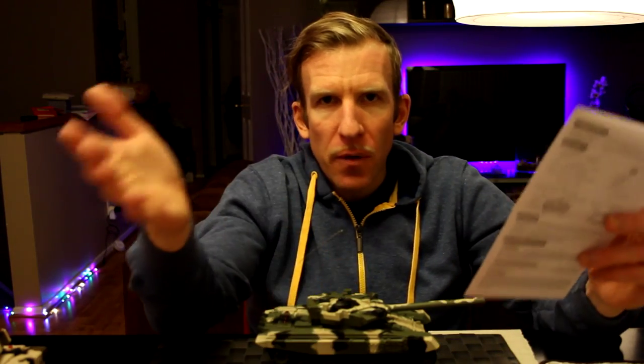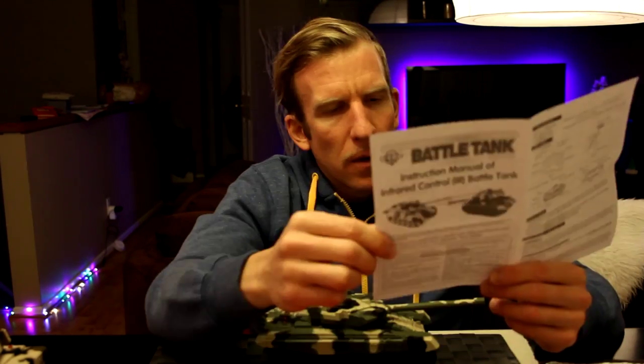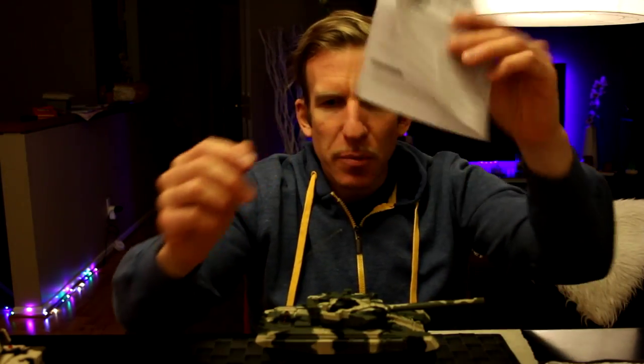It says it can go up to a 35-degree angle. Here's something to keep in mind: if you buy more tanks for additional kids, it says to buy two or more tanks with different frequencies. So if you buy more, just make sure they're not the same frequency. This set is 27 and 40 MHz.